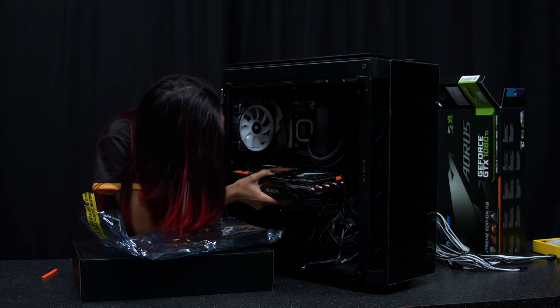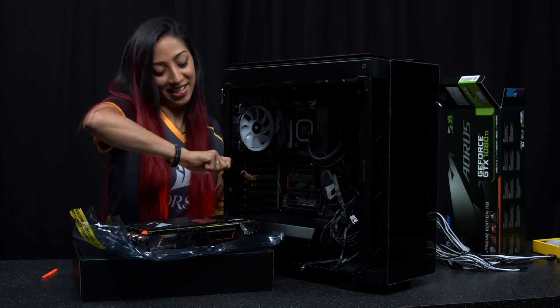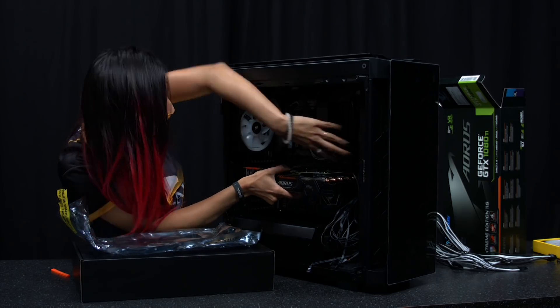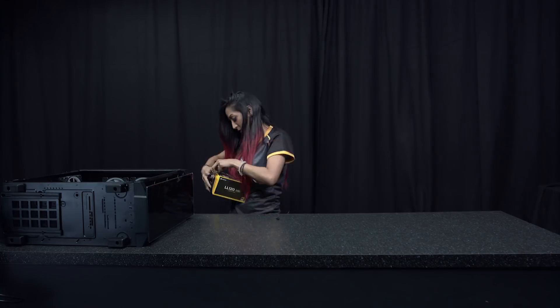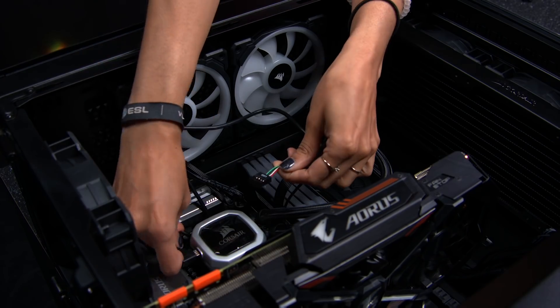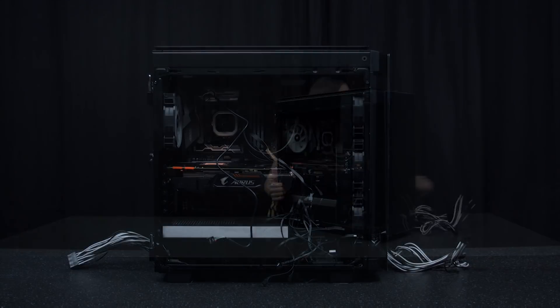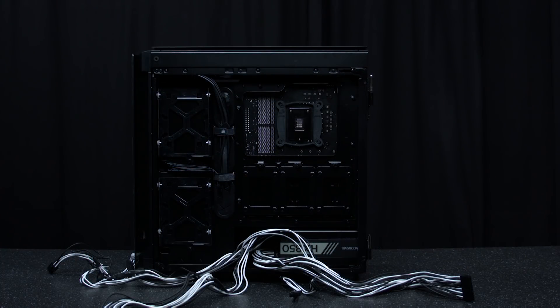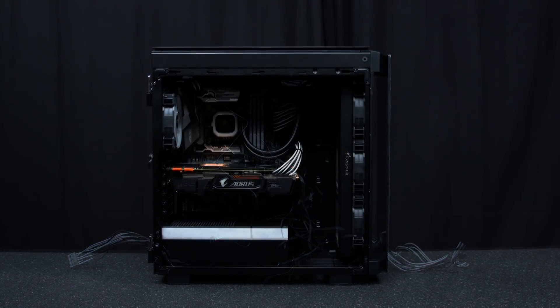Line up the graphics card with the PCIe socket. Make note of the two back brackets that need removing and then remove them. That's pretty much all the components in place. Now for some cable management — in my case, I'm sending this to Scan's 3XS experts to sort it all out for me. And as if by magic, ta-da!